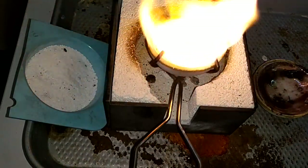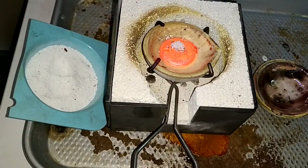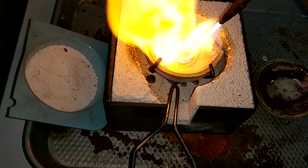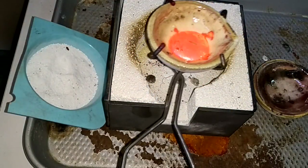Once it's molten, take the torch away just a pinch. That's it. Now it's ready to pour.